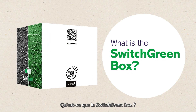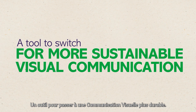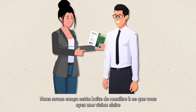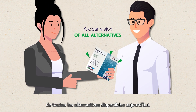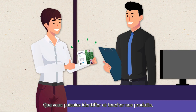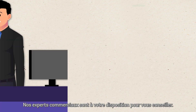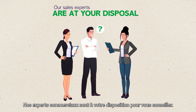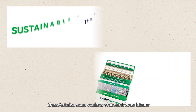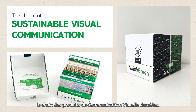What is the Switch Green Box? A tool to switch for more sustainable visual communication. We designed that box so you get a clear vision of all alternatives available today. You can identify and touch our products, show them to your customers, and drive them through the transition. Our sales experts are at your disposal to offer advice. At Antalus, we really want to put the choice of sustainable visual communication products in your hands.